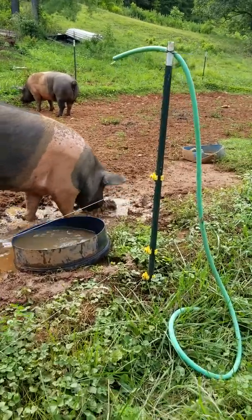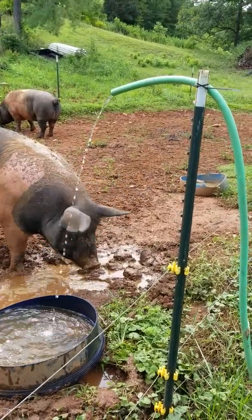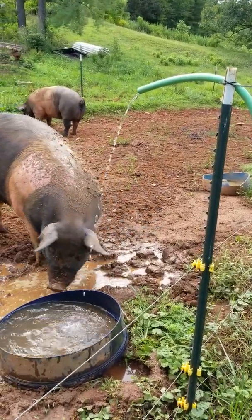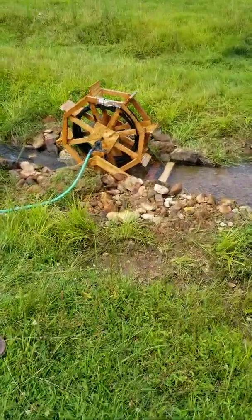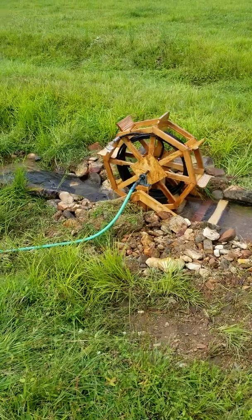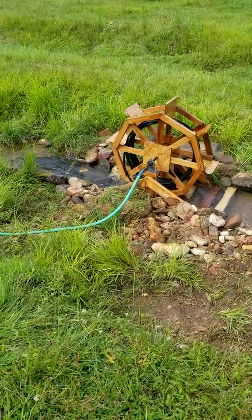It's not a whole lot of water, but it's a lot of water over a period of time, and the creek's running anyway. So now we don't have to water the pigs — they are getting watered all the time. Works pretty good.